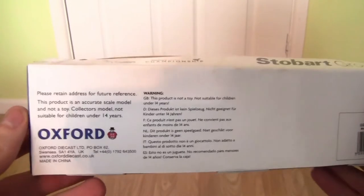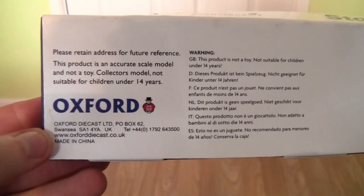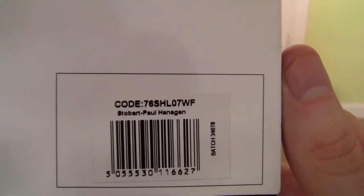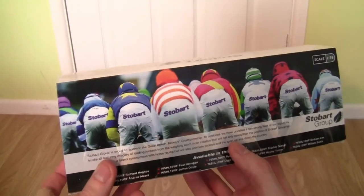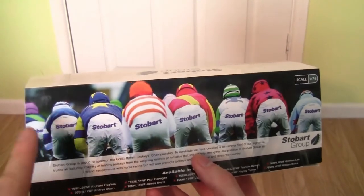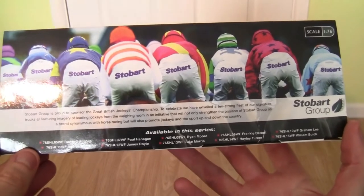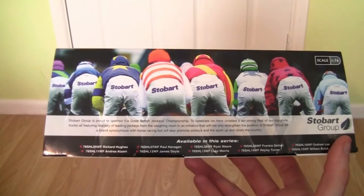Turning the box to the bottom, we can see the Oxford Die-Cast logo, the company's website and address details. The product code for this particular model is 76SHL07WF and it says Stobart Paul Hannigan. On the back of the box we have a lineup of the jockeys with a clearer image of the riding gear, the Stobart branding, and at the bottom it also tells you what other trucks are available in the series.